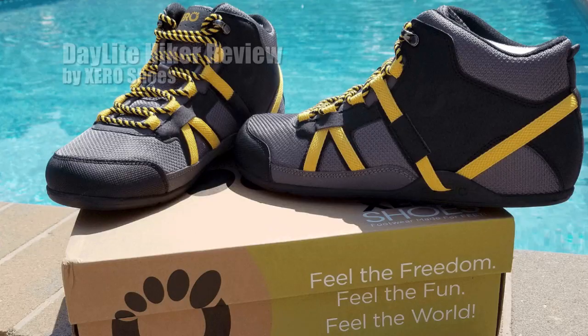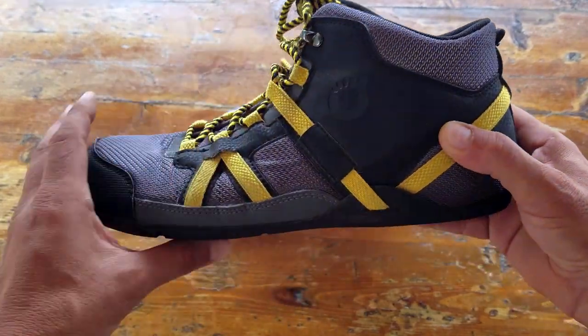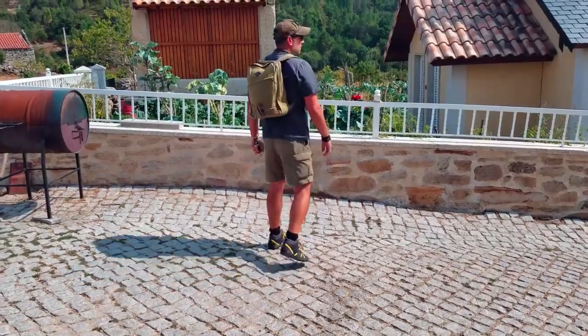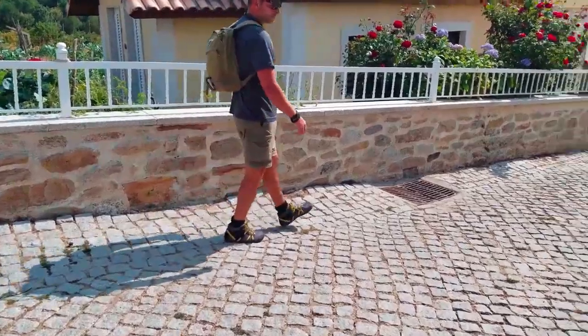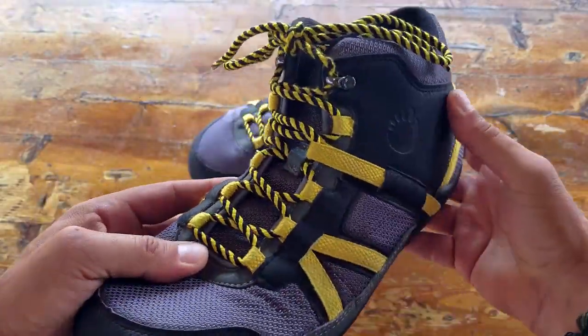Hello, it's Helder here, and today I wanted to talk to you about these new Zero Shoes called Daylight Hikers. They're relatively based off their Prio shoe model, except these come in a high-top version. Those of you that have been following me for a while know that I'm very partial to minimalist footwear, and if I'm not barefoot you could pretty much find me in minimalist shoes.